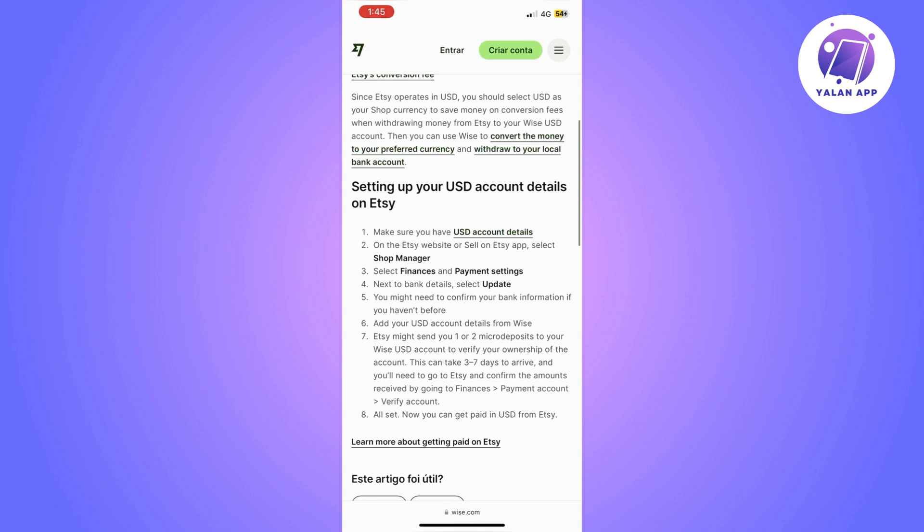From there you can go ahead and follow the steps to connect your account to Wise. First, go to your Etsy app and select Shop Manager. After that, select Finances and Payment Settings. Next to bank details, click on Update.